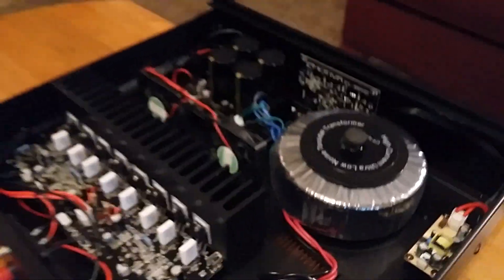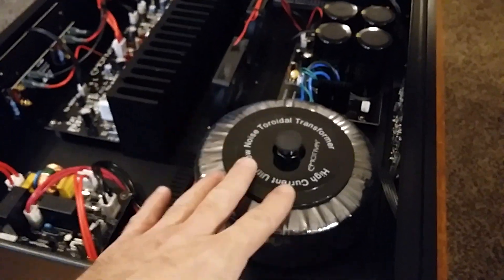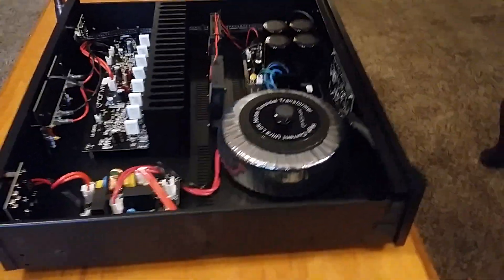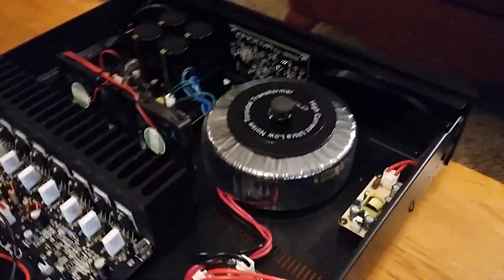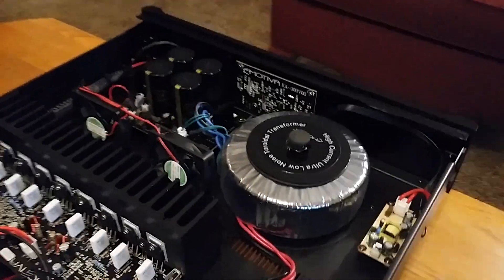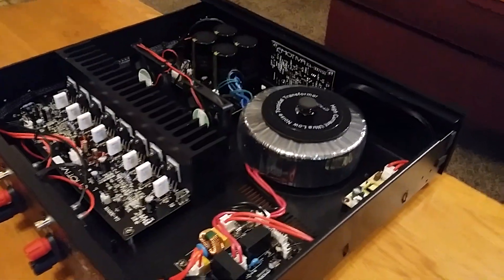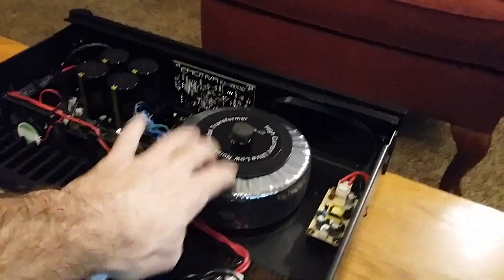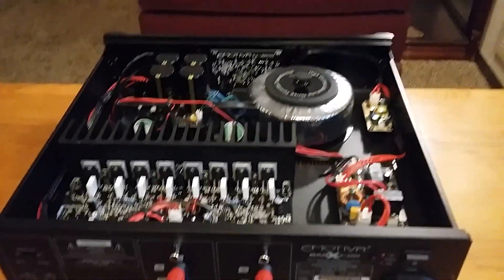This is the inside of this unit. For $399 you do not see a huge toroidal transformer like this. That big transformer is what's going to give you nice dynamics and soundstage — that's the prize when you buy this amplifier.